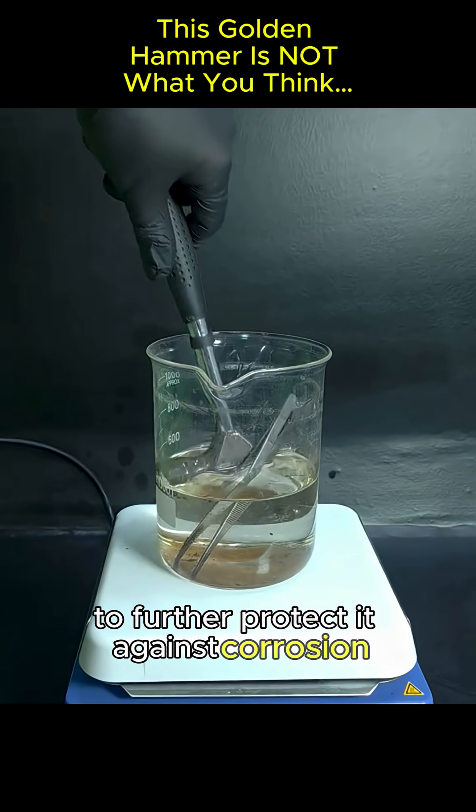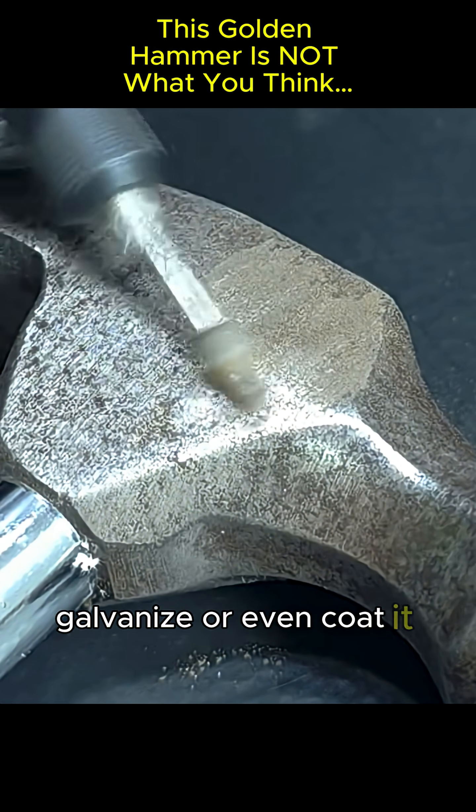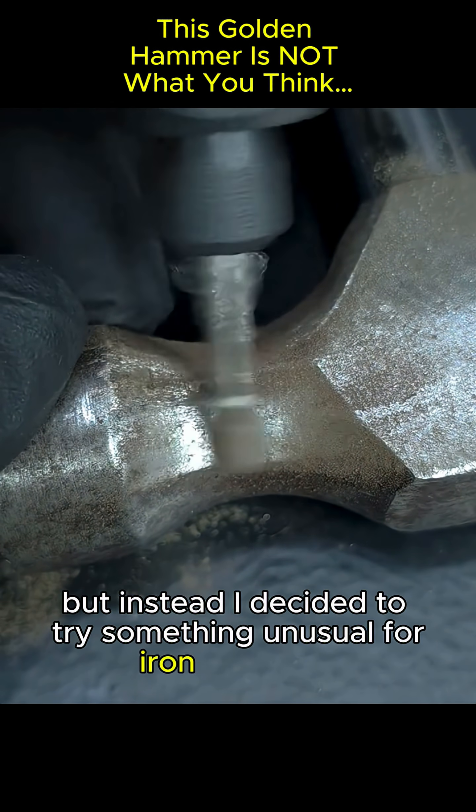To further protect it against corrosion, I could polish and then paint, galvanize, or even coat it using a sacrificial metal. But instead, I decided to try something unusual for iron — anodizing.